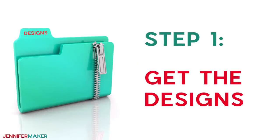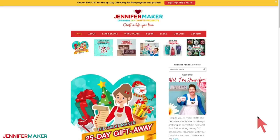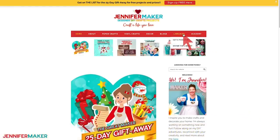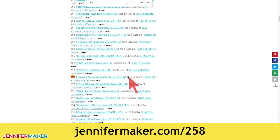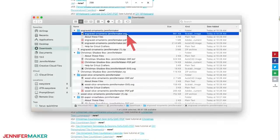Step one: get the designs. Download the free engraved ornament designs from my blog at jennifermaker.com/258. Just go to the red bar at the top and look for libraries, then click 'get a password' if you don't yet have one, or click 'enter the library.' You can find the pattern by searching the page for design 258, and then click it to download an SVG cut file for engraving with a Cricut Maker.